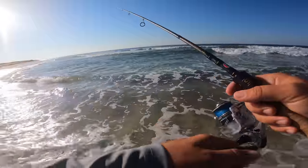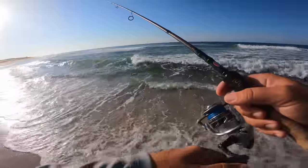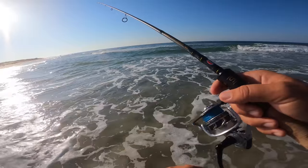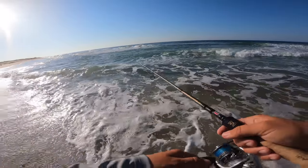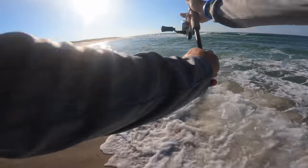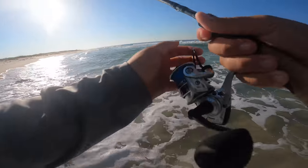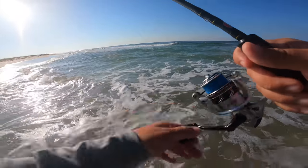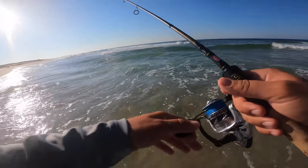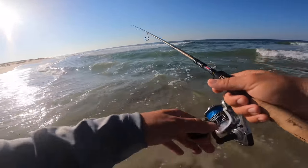When flounder hit, you'll feel a thump, and then I just raise the rod tip to see if there's weight there before I set the hook — it can be real subtle. Braid is a huge factor in detecting bites with flounder. I use braid mostly for everything, but it's definitely important when it comes to flounder because you want to be able to feel that bite.